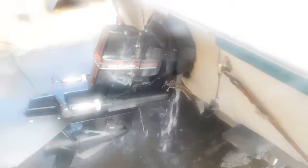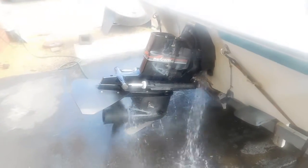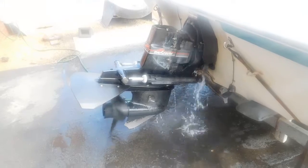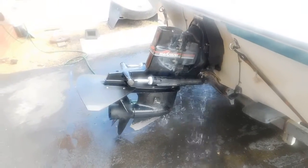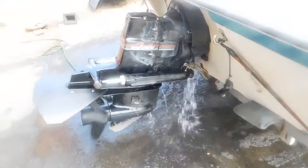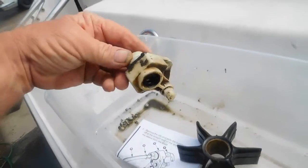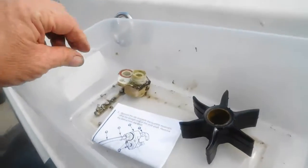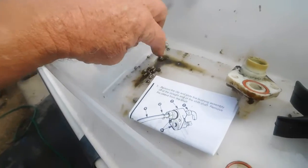We've got a new alternator. This is the part we have a video of it leaking. That's the impeller we had to put in it. Here's some stuff we just got out of the U-joint bellows.